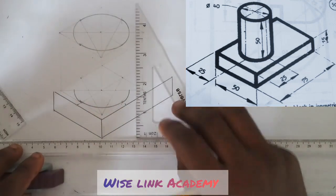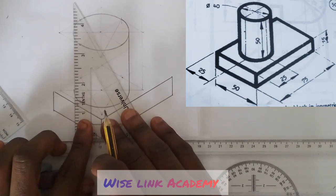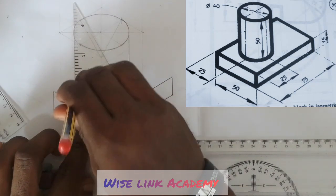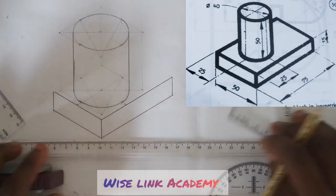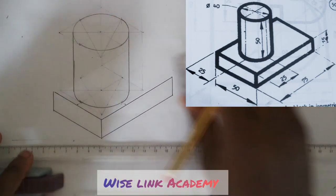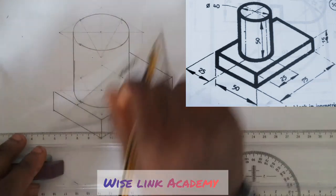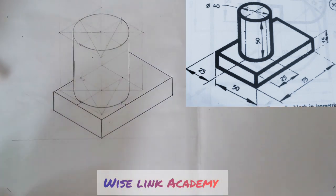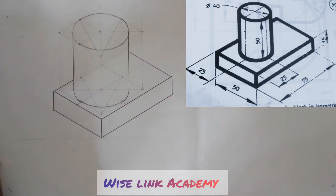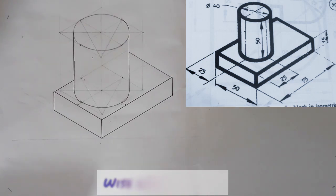Next up, I will take my T-square to draw this upward, and take my T-square to draw this upward. Similarly, I take this part right up and the other part right up. We have successfully replicated what is seen at the right corner of the screen. If you found this video helpful, kindly click on the share button and like. Thank you, and welcome to Wise Link Academy.